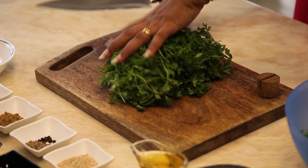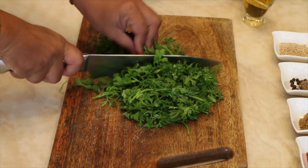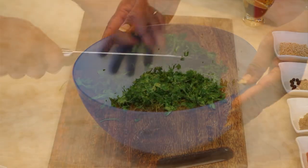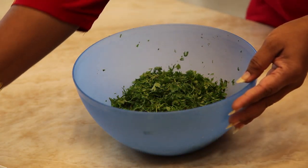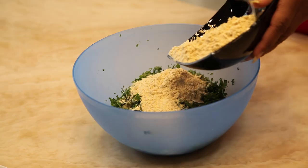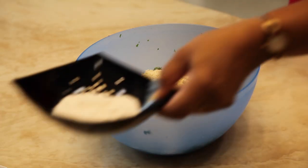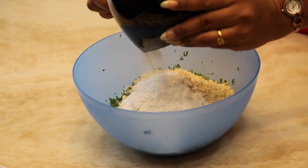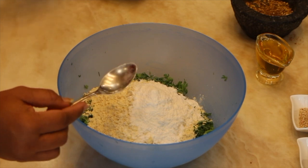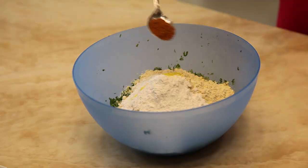Now to begin with, let's roughly chop the coriander. Take it into the mixing bowl and add chickpea flour, rice flour, hing, and garam masala powder.